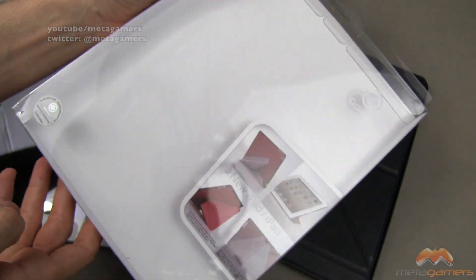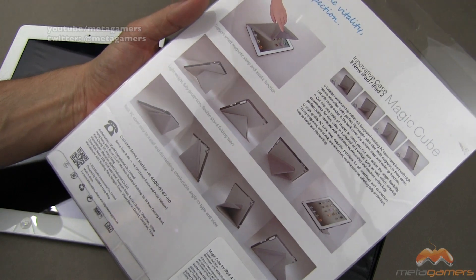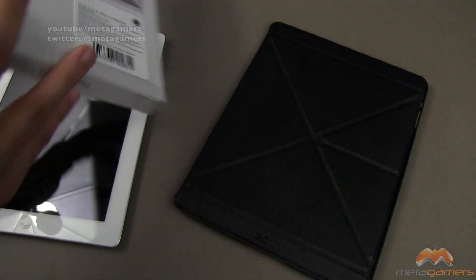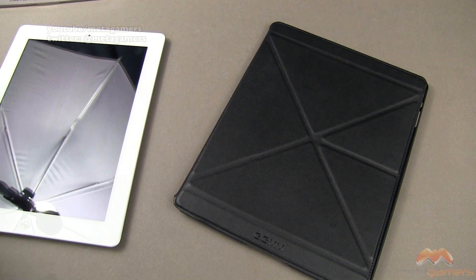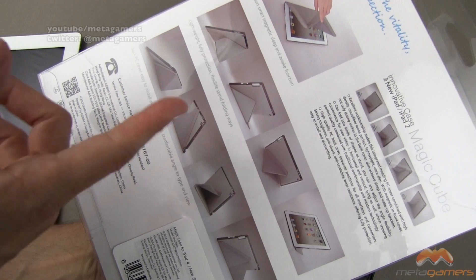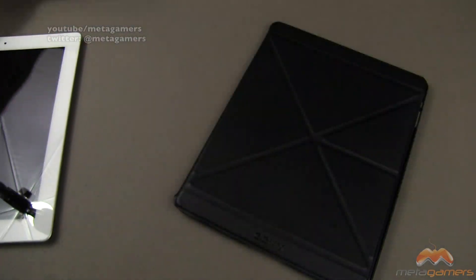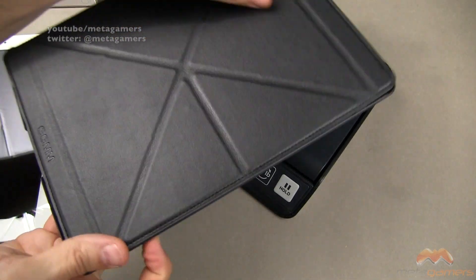Here is the packaging that it comes in. This is an origami style case, and these types of cases — you're either going to love them or you're going to hate them. The reason I say that is they can be tricky to get into the different positions. GGMM does give you some suggestions on the back so you can replicate what's going on here. For me personally, I have a hard time with origami cases.